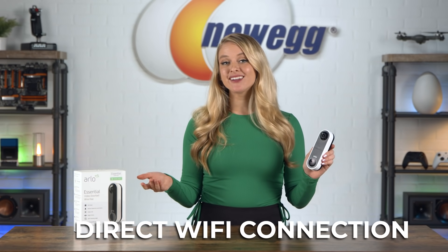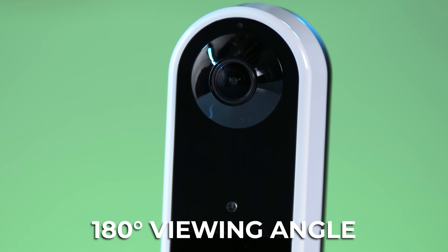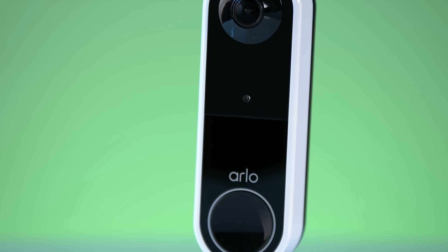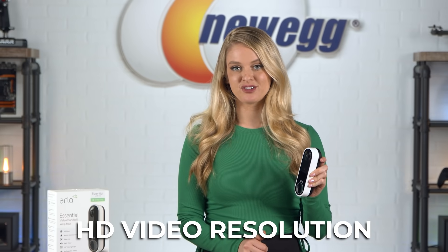It connects directly to Wi-Fi without a base station. The 180-degree viewing angle from this lens allows you to see what's happening in front of your home — you're able to really take in a wide view to stay on top of your home security. You also don't have to worry about your videos getting blurry or fuzzy. With the Arlo video doorbell, you get HD video with HD resolution.